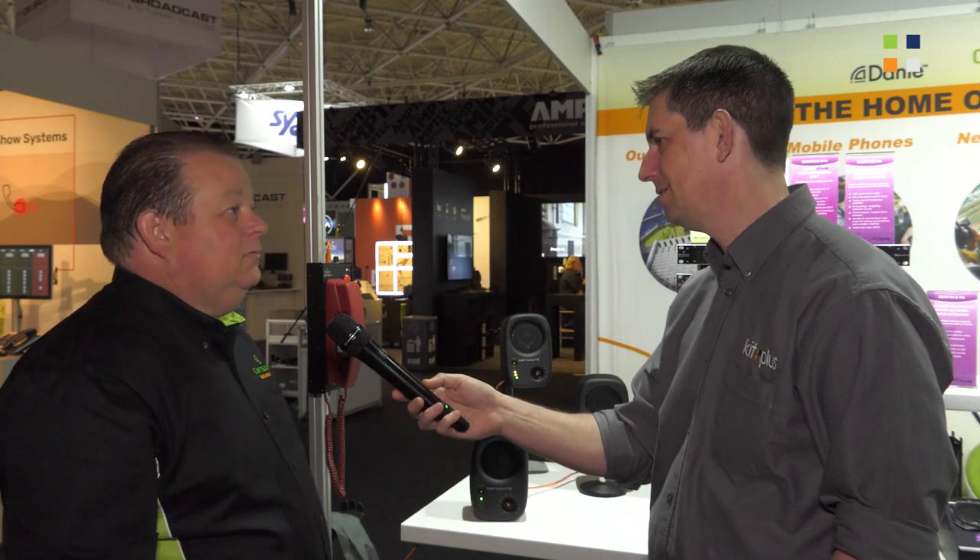It's a fully digital signal path. We take the Dante digital signal in, straight through some DSP, digital all the way into our Class D digital amplifier — for the best sound we can get out of a box of this nature. And we call it Divine.